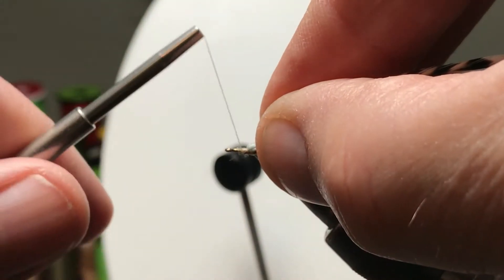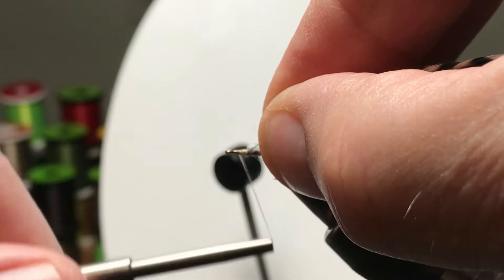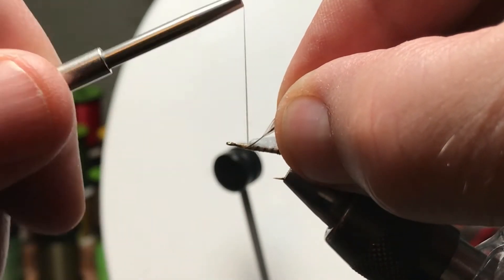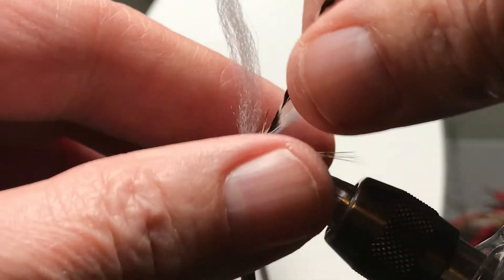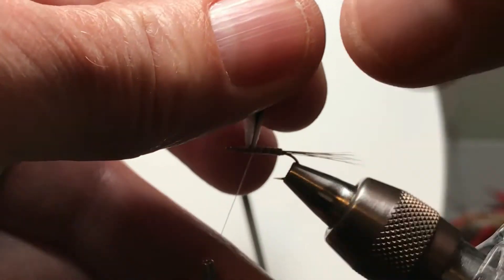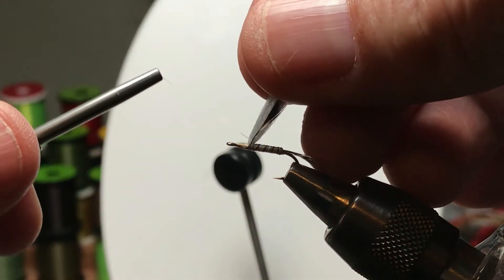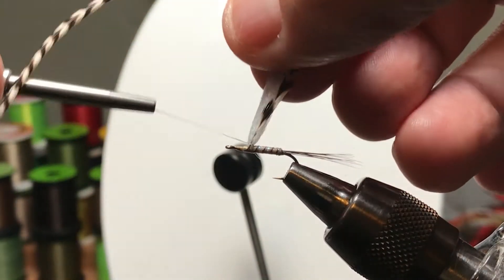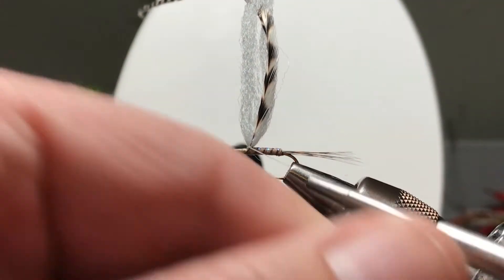I've stripped the fibers off the bottom of that grizzly hackle. Here's where it differs from the Adams a little bit — because I didn't put in a brown hackle as well. I'm not sure it needs it to fish well, but that is the authentic way. Now if you notice, I kind of do a cross wrap in one direction, almost like a weird figure eight.